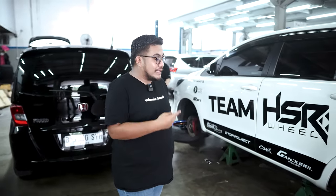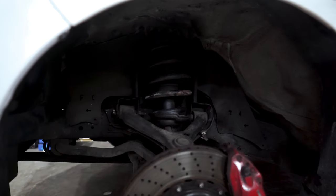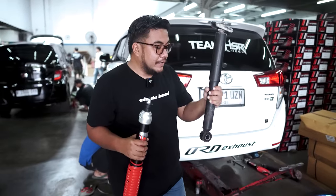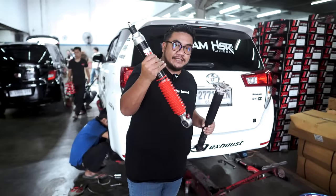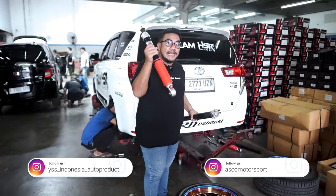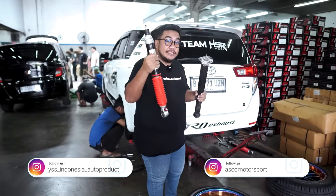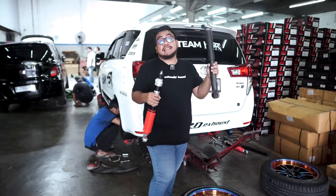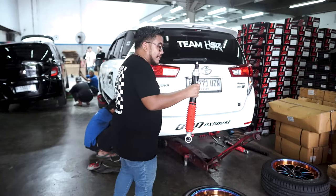Nanti abis dari sini tinggal pasang yang dari YSS. Ini nih guys, perbedaannya — ini yang standarnya di kiri gue, ini kanannya yang dari YSS. Emang beratnya beda banget. Lebih ringan yang ini, yang dari YSS Z-series. Kita simpen aja yang standar, langsung kita pasang yang baru.